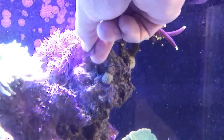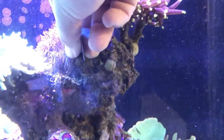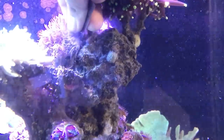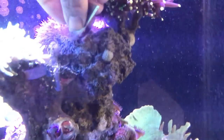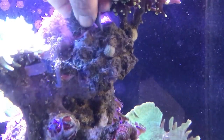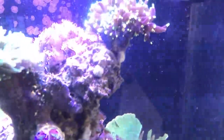You might want to wear gloves just in case you have any cuts in your hands. Just go ahead and make some clean cuts and you're good to go. Another thing to consider when doing these frags: go ahead and turn off all the flow in your tank. You can leave on your return pump, but as far as the powerheads go, turn them off, put them on feed mode. That way when you cut stuff it won't go flying all over the place.